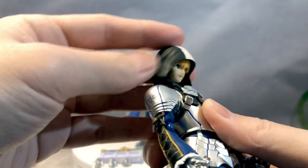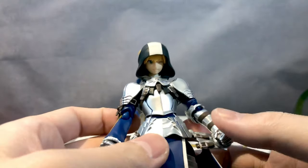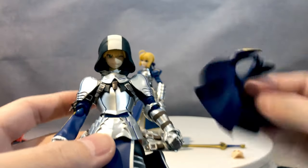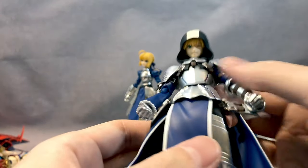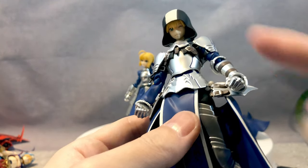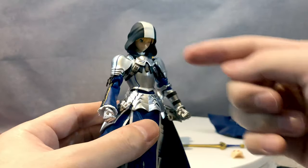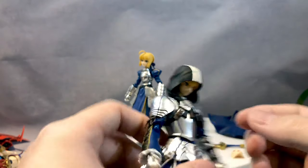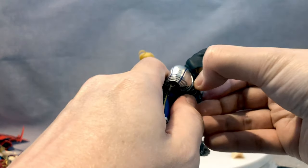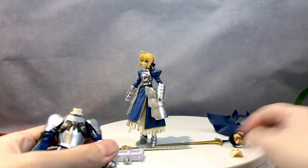It was an awesome concept but the execution and engineering wasn't that great. It's very limited — the only way to take a decent photo with the hood is from a low angle looking up. If you shoot straight on it's like, why is he looking down? Great idea, very poor execution. Sadly I was really excited about the hood, but it's not going to work.